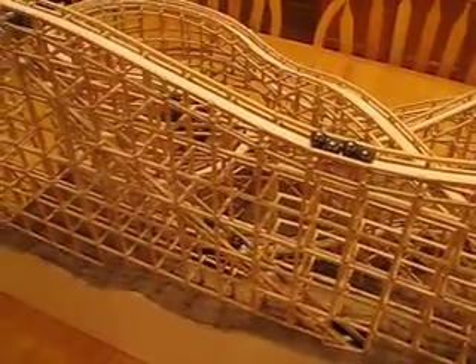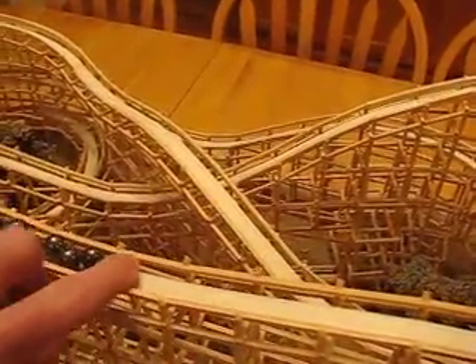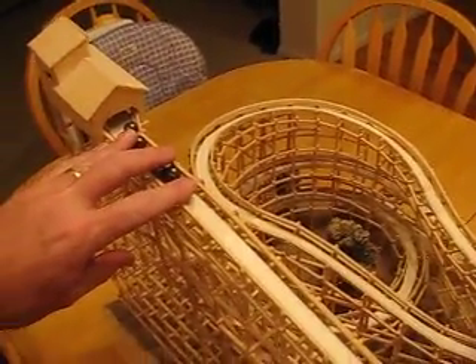Here come the last two. I put the conveyor belt hill inside the first hill to save space. This was going to be a roller coaster on my desk at work back in 1991. Alright, I like to push them all back up to the top and let them all go down at once.